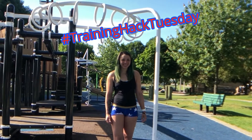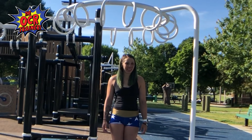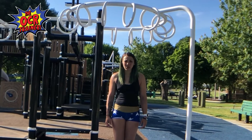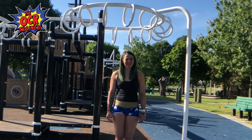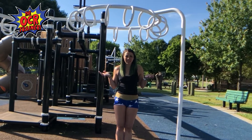Welcome to Training Hack Tuesday. Regardless of the race series that you're running, there's a good chance that they're going to switch up the monkey bars on you, and they're not just going to be straightforward. So how do you train for those increasing and decreasing heights?